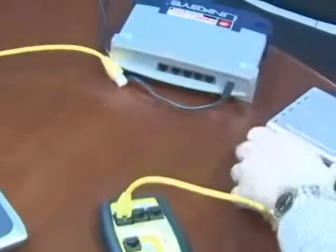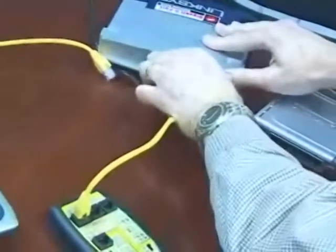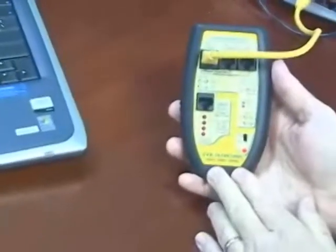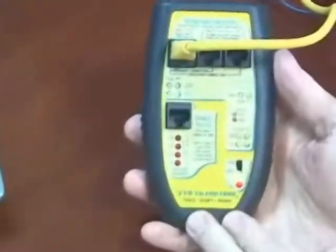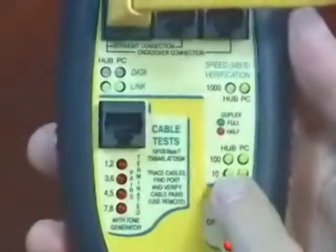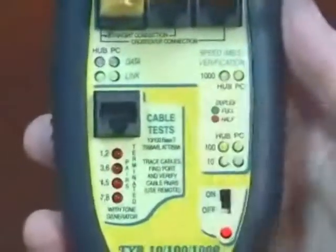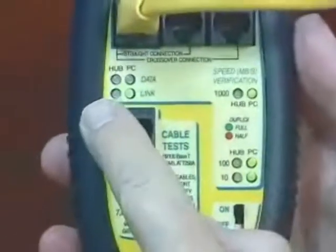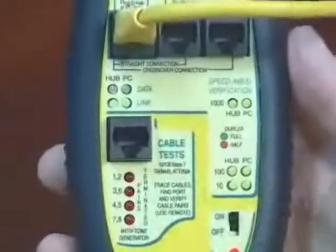Let's see what this Linksys switch is capable of doing. The Linksys switch is a gigabit switch — it's capable of 10, 100, and 1,000 full duplex. And because you see it configured both as a hub and PC, it also has the crossover feature.